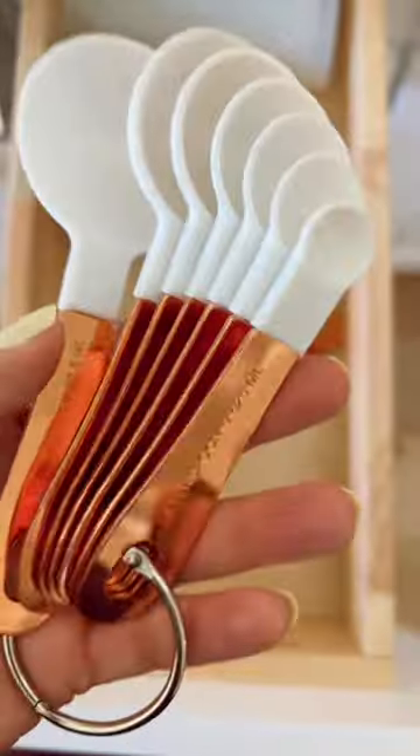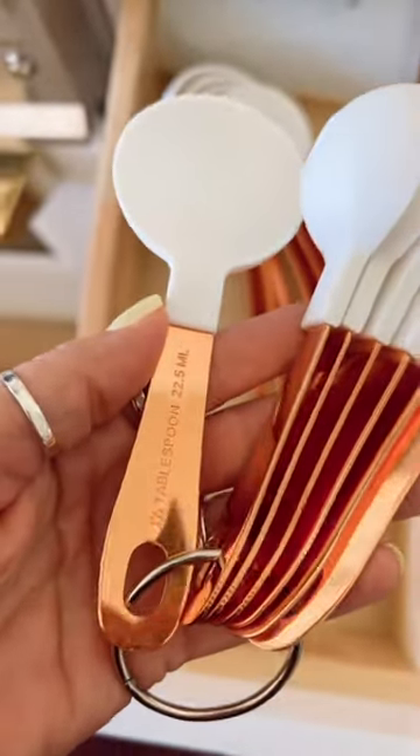And this 12-piece measuring set is easy to clean. I love the one and a half tablespoon if you bake a lot. All of these are linked in our storefront.